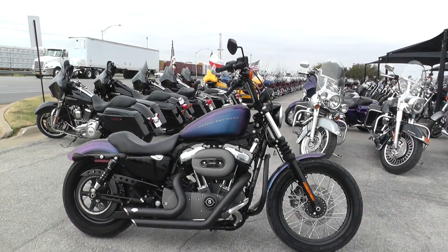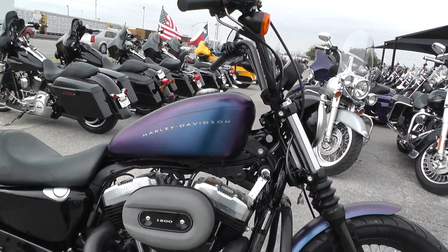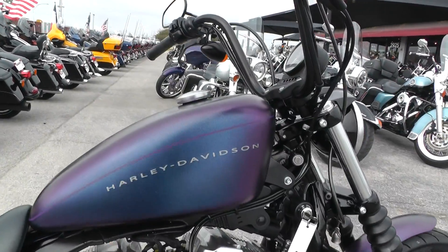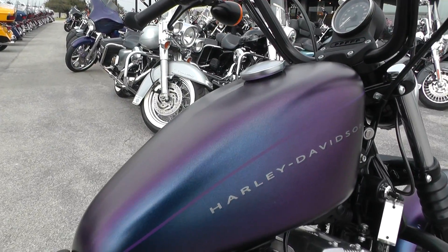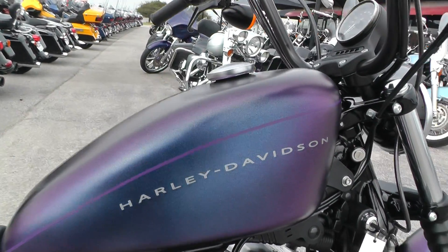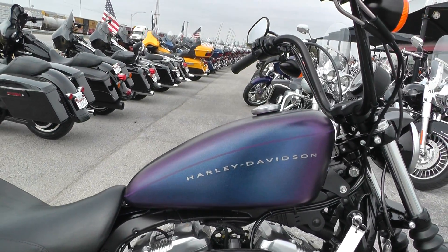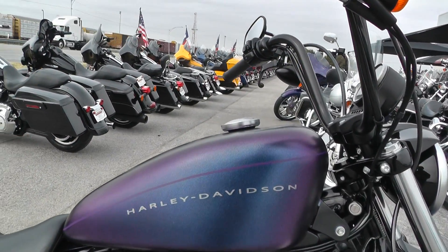This one's got a pretty unique paint job on it — first time I've seen it. It's called Black Ice Denim. So it's a denim finish, doesn't have the heavy clear coat. And actually it's purple, but depending on how the light hits it, it also looks blue as well. It's actually a really good looking paint, I really like it.